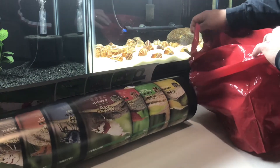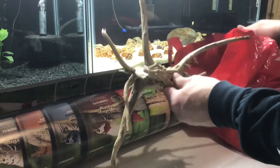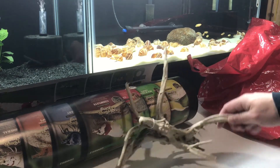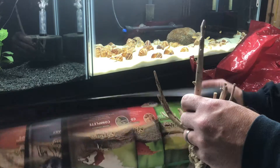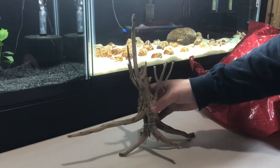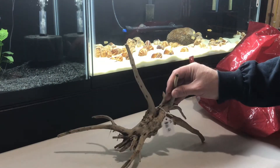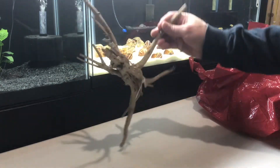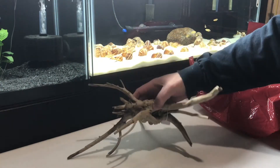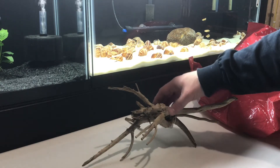And then we'll just kind of go through the bag of goodies here and show you what else we picked up. Got kind of a nice cool looking piece of spider wood. I've been looking for some spider wood. This has so many little branches, there's so many ways that you can set this in the tank. I paid $16 for this piece and I've seen them go for quite a bit more than that.